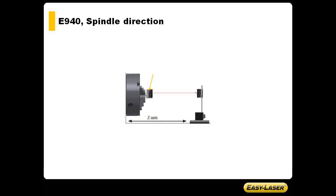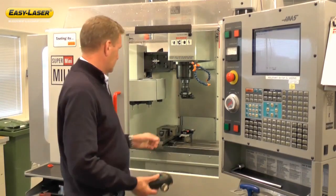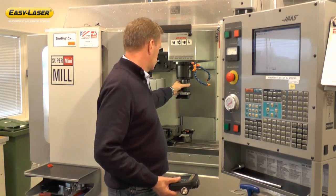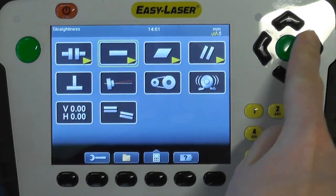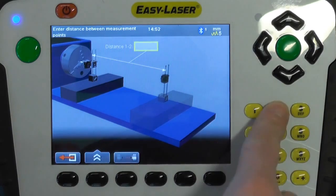The next measurement we will make is spindle direction. In spindle direction we are using the S and the M measuring units from the E940 system. Before measuring, Elif is setting up the laser in the chuck. The application program is found under the spindle icon. First we enter the dimensions.